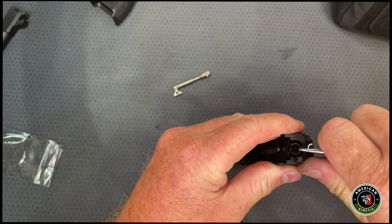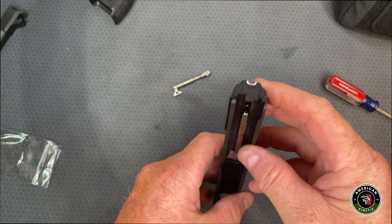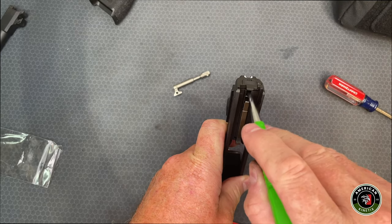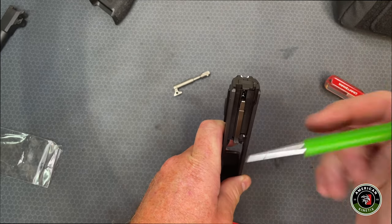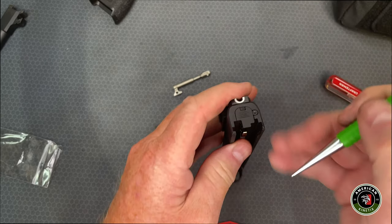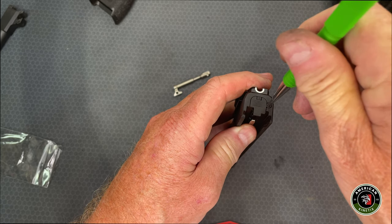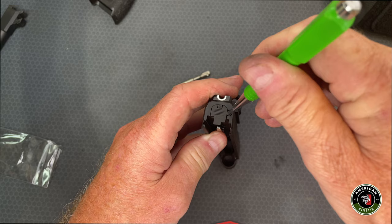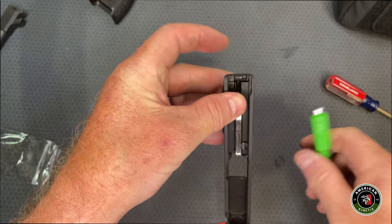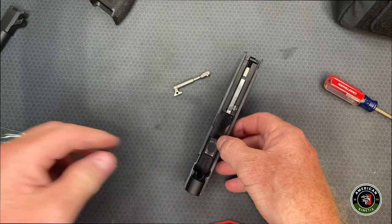I was able to push this thing back down in here. What you basically have to do is first press the striker circular plastic piece down first, then start this going into it, and once you get it started, press it all the way down — it's got a notch on it that has to slide up in there and everything goes in nice and tight. Now we have to function check this thing, so let's put it back together and make sure it's all working.